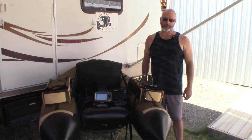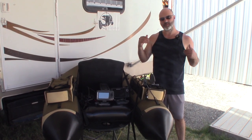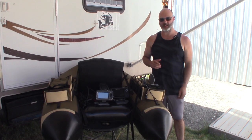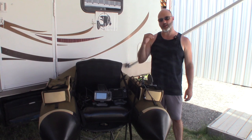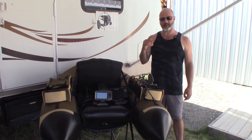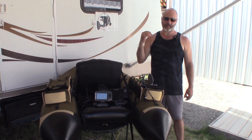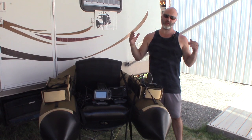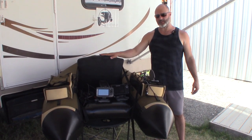Hey everyone, this is Wade from fishfindermounts.com and I've got something really cool — a new product coming from fishfindermounts.com very soon. You're gonna see it on our website in the next week or less. It is our Dave Skadden non-powered float tube mount kit. Dave Skadden and Outkast make these types of boats — they call them frameless pontoons.